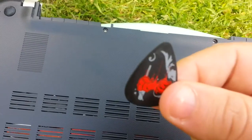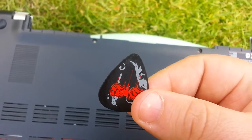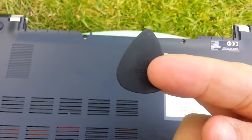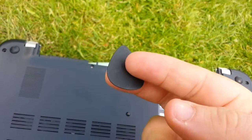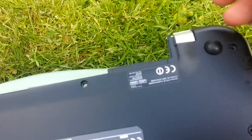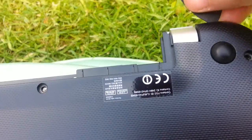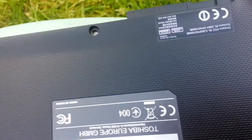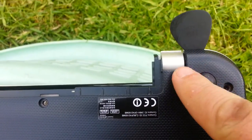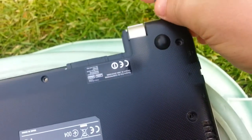The next thing is, to take it apart, you need a plectrum from a guitar. The reason I use this instead of a razor blade — it's not gonna scratch it, it's not gonna damage it. Take the top corner and basically just slide it in between the metal frame and the plastic base, and then just work your way all the way around.